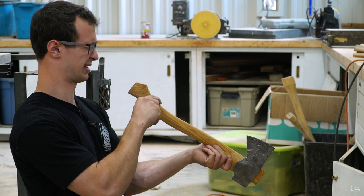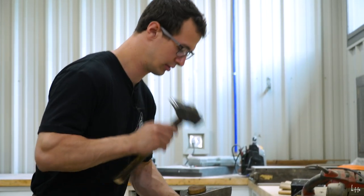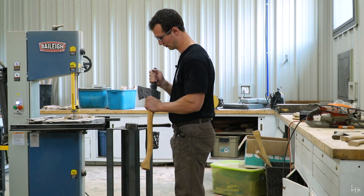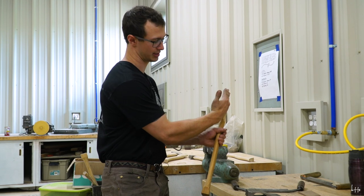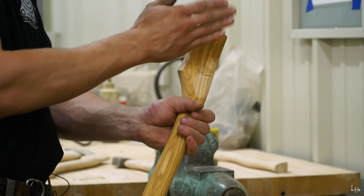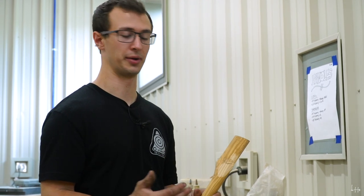We're going to check for straightness and it needs to be what we call kicked in a little bit, so this will be a good demonstration of how to fix that. We're going to take the handle back out. When I was looking at the axe head and checking for straightness, I could see that the head was cocked slightly this way—just ever so slightly—so I need to bring it back in. I'm going to remove material on this side and then when I hammer it back, I'll hold the handle at a slight angle, which will kick the axe head back in. This only needs to be very slight.